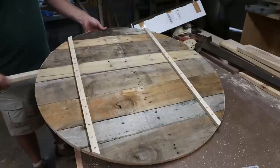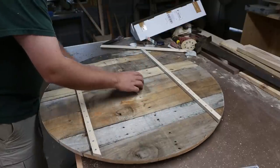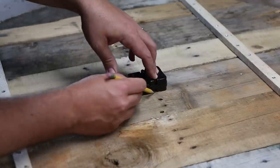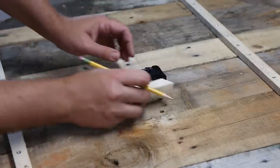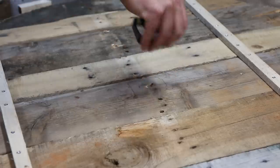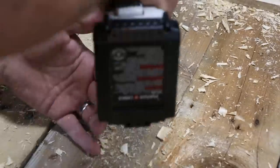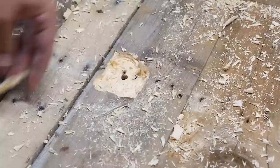I drilled the hole for the shaft of the clock movement per the manufacturer's specs, then traced the outline of the clock movement. I used a Forstner bit to hog out some material, then used a chisel to refine it. A router with a straight bit would make short work of this, but routers are loud and my daughter was sleeping. The key is to have enough of the shaft clear through the other side so the hands can move freely.